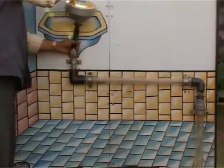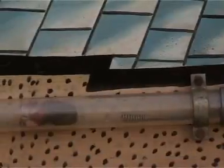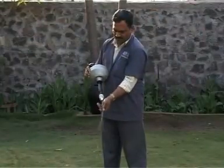Ideal for cleaning concealed lines and floor drains leading from wash basins, shower drains, bath tubs, and dish washing areas.